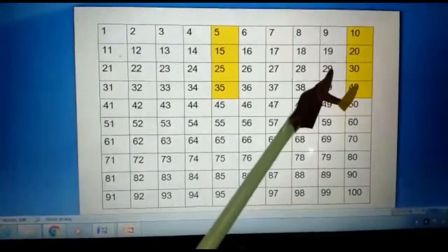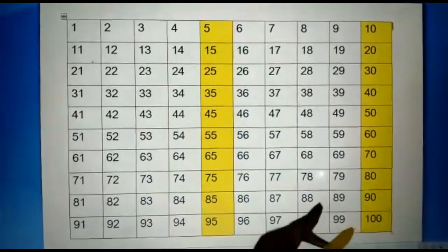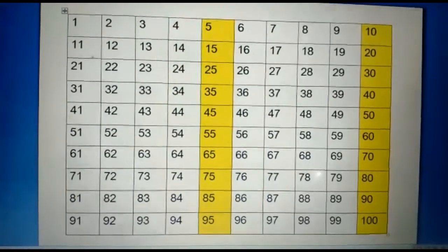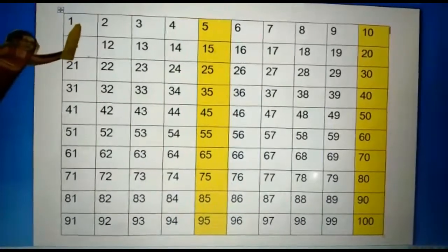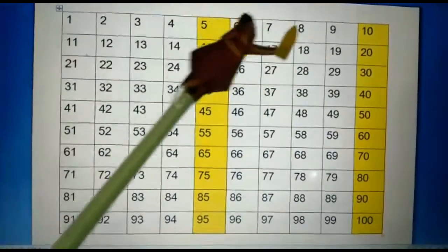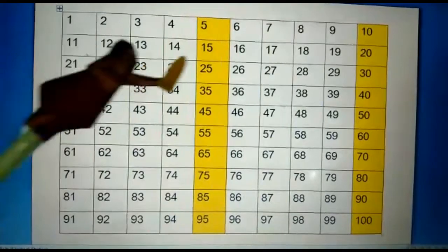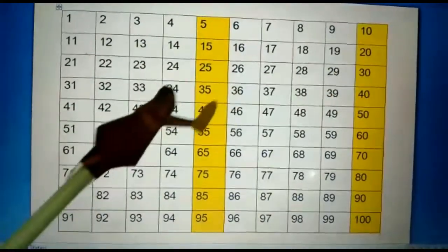And like this she finally finished colouring every fifth number in the number chart. Later on Betty discovered that she had learnt the skip counting of 5, because she was skipping four numbers and colouring every fifth number in the number chart. She was skipping four numbers every time and colouring the next fifth number.